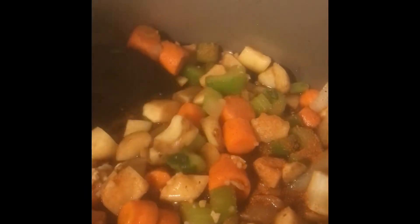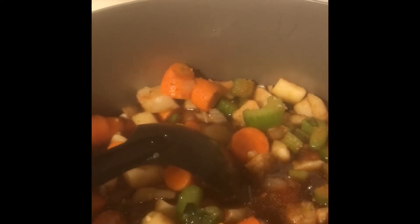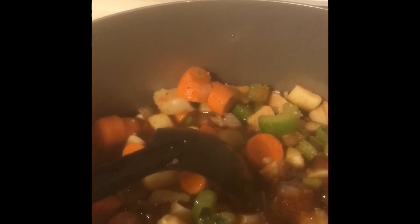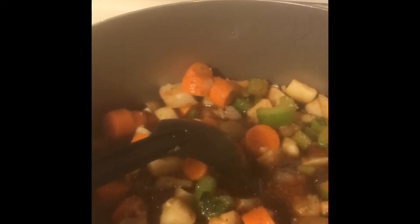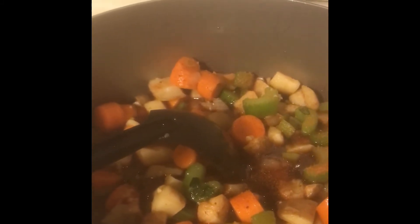I got the bigger vegetables in there first. I'm gonna let them start to boil before I put in this pack of smaller vegetables, because those aren't gonna take long. I have two packs of those just in case, but I may not need both because the meat still has to go in and the stewed tomatoes still have to go in.